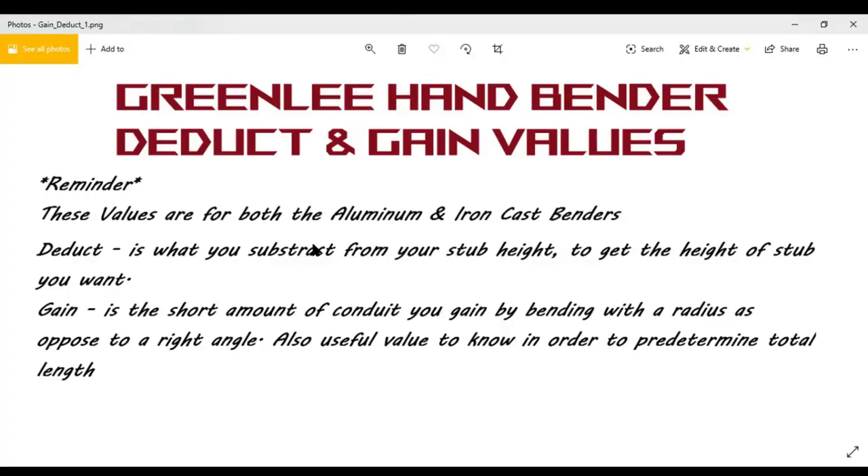Welcome to another video with Holmes Law. I'm trying to post conduit bending videos weekly. Now that we're back at work and COVID is calming down, videos will still be posted but just not as frequently as they were a couple of months ago. I'm starting to do unboxings every time I order new tools, and I'll be bringing you content showing the tools I use on the job. Conduit bending is the main topic on this channel.